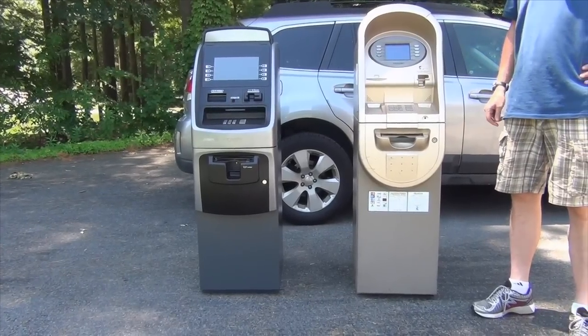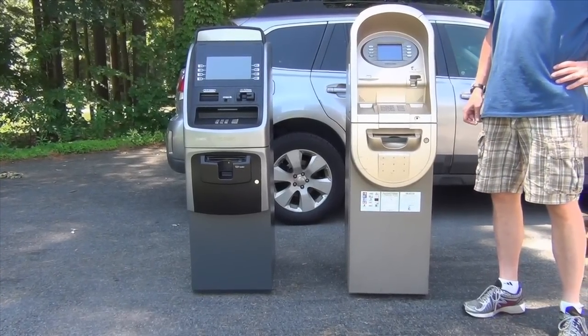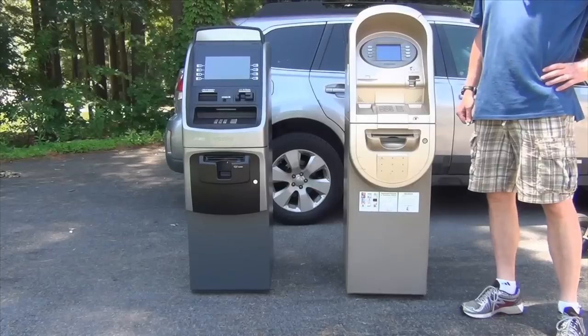Hi, this is John, The ATM Guy. Today we're going to review how to open a combination lock on an ATM.